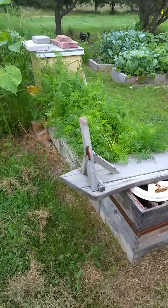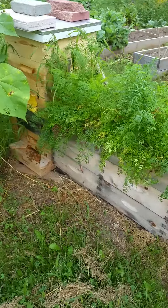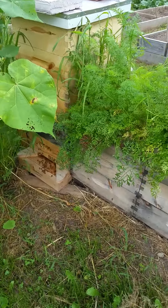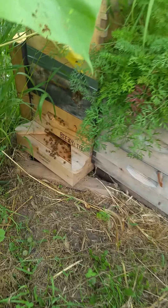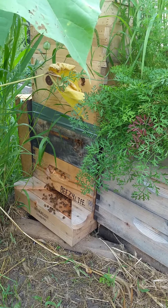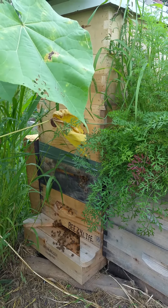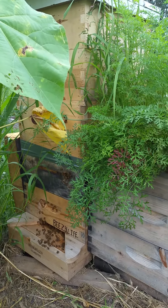I have one more hive here. The first hive I showed you was my wife's hive, and this is the split that I took off of her hive already. It already has one, two, three, four, five boxes on it, and this one has enough boxes to go through winter time.